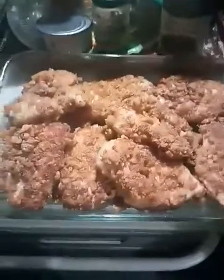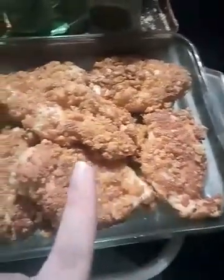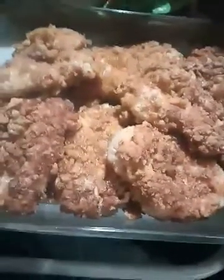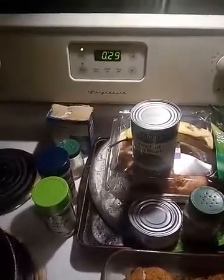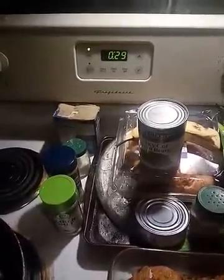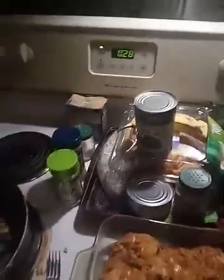After you've got your chicken flash fried and the rinds on it, put it in a dish. My chicken wouldn't all fit in one dish, but I made it work. Set your oven to 350 and bake for 30 minutes. Check it after 30 minutes, and if it's not completely done, do it for about 35 to 40 minutes.